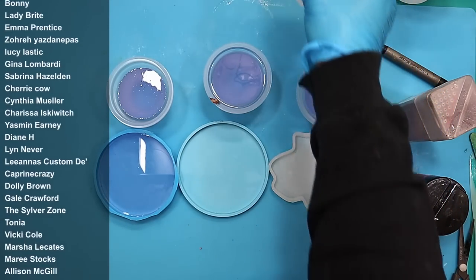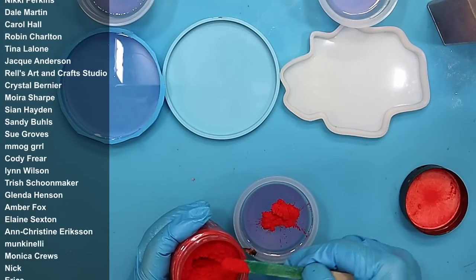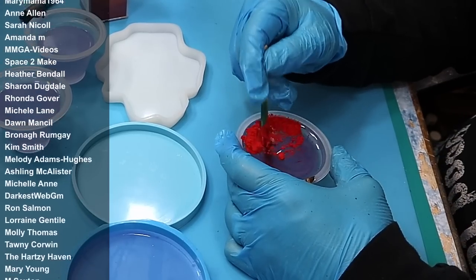A massive thank you to all my members whose names are coming up now. If you'd like to become a member of my channel and benefit from all the perks, the link is in the description below.